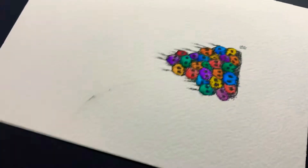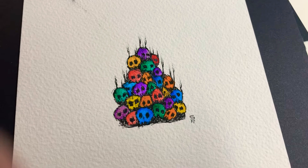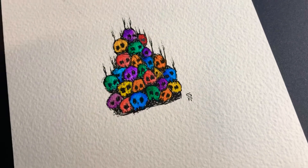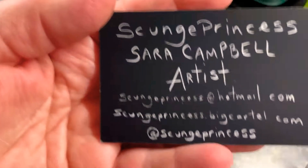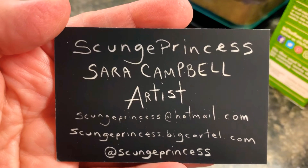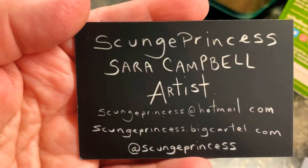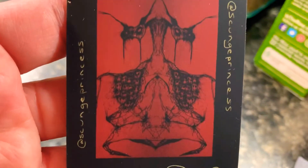Alright guys, that's my Sarah art and my art presentation for the night. Hope you guys have a wonderful day tomorrow. You can look up — the website is scunchprincess.bigcartel.com. She's also on Twitter and Instagram at scunchprincess for art information. And the front of her card is really neat. Very cool.